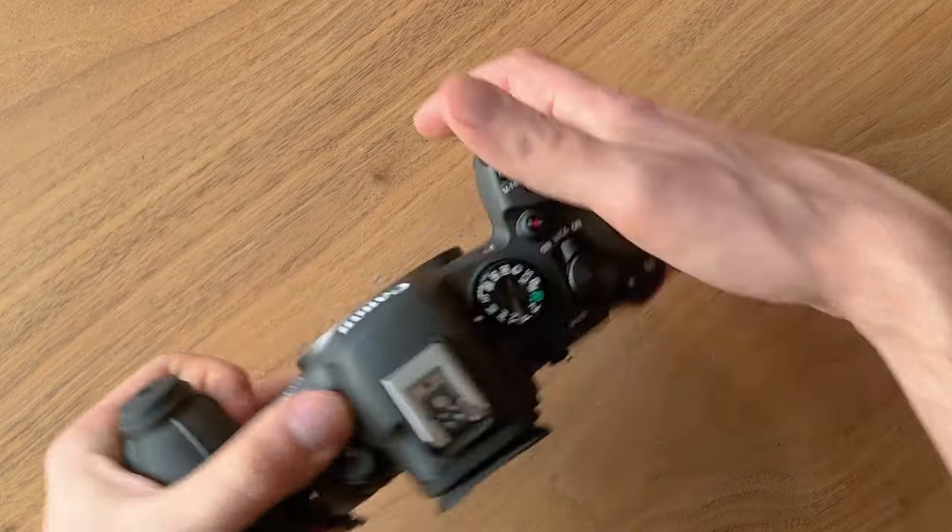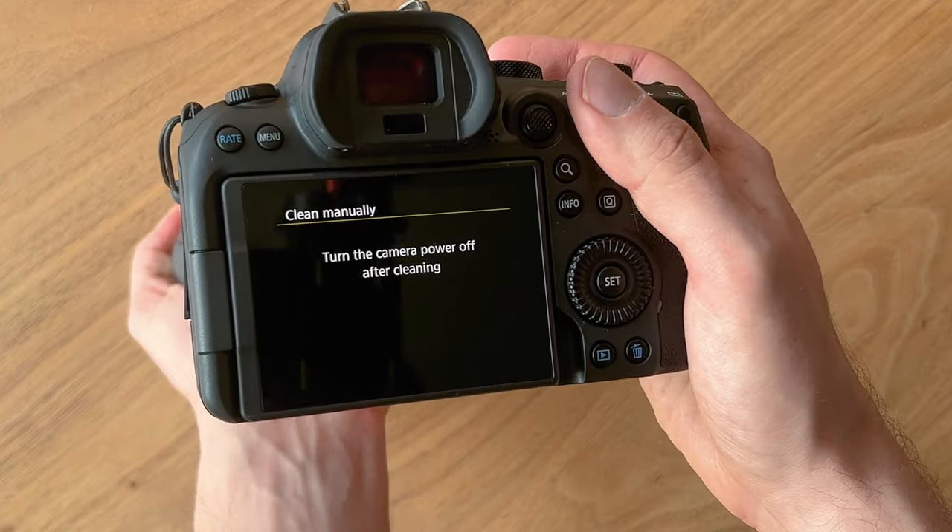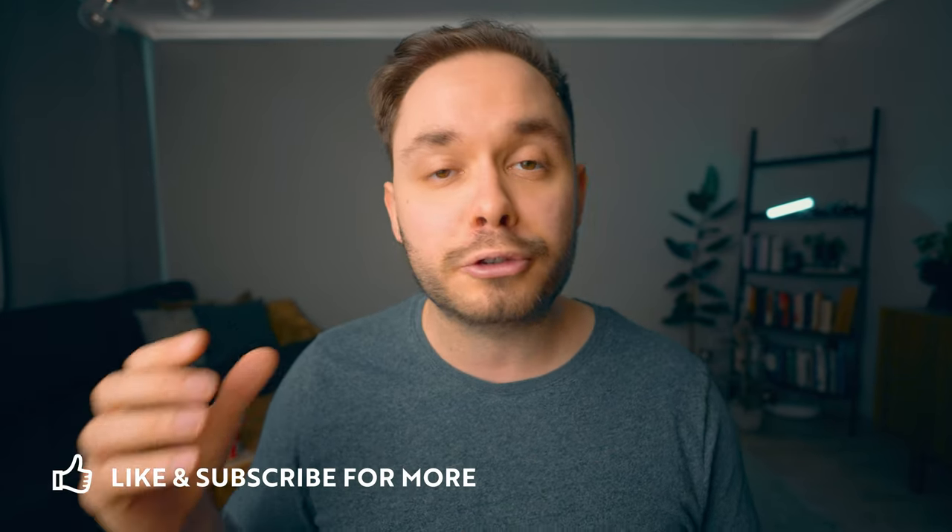Grab your air blower and take off your lens. Your sensor should now be exposed, so blow some air with the air blower onto the sensor to make the dirt and dust fly off. It's a good idea to have your camera facing downwards so the dust won't fly straight back in. Also blow some air into the back of the lens, because any dust in there will go straight into the sensor when you mount it. You can use a manual or electronic air blower, but never use compressed air as that may spray liquid onto your sensor. I'll have links to air blowers and sensor cleaning kits in the description below.